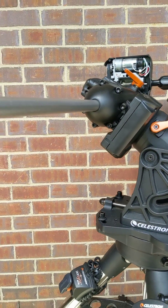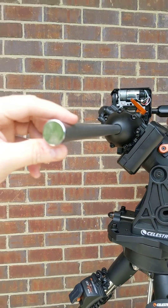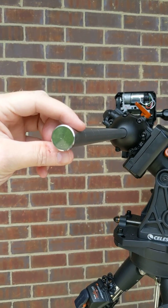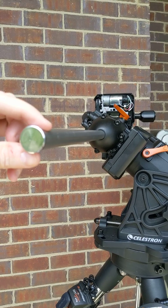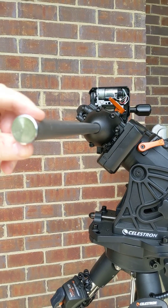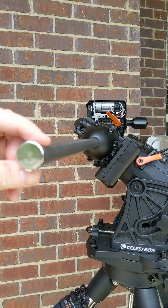This is my CGX mount with what I would call a significant backlash issue in the RA axis. I've been looking at it ever since I bought the mount second hand.